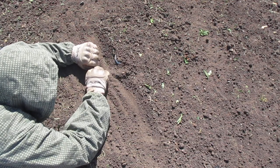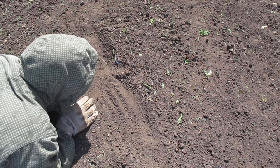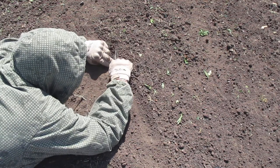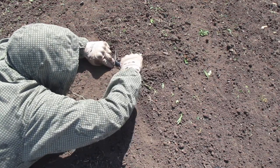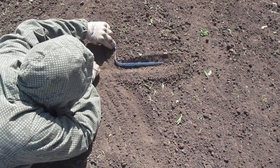We found the edge of a possible land mine. Inch our way forward and we uncover the outer edge. We identify the edges of a possible mine.